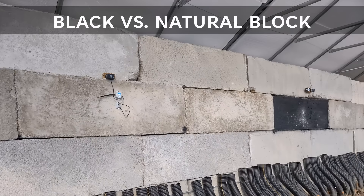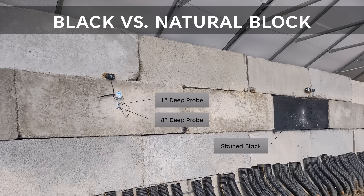As a part of this study, I wanted to compare the effect of staining the blocks black versus leaving them natural. Staining the blocks adds a little bit of cost and labor, which I wanted to avoid if possible. Temperature sensors were added between the two blocks — one black and one white — at multiple depths: one inch and eight inches. I originally wanted to get a sensor to a depth of 12 inches to the center of the blocks, but drilling small holes to that depth with the quartzite aggregate just wasn't feasible.